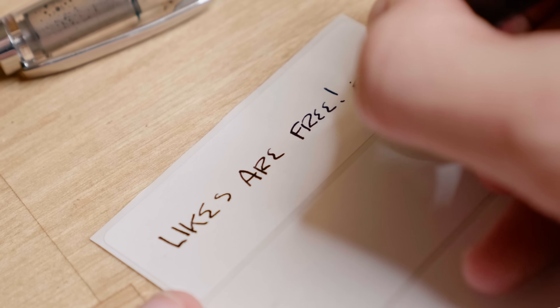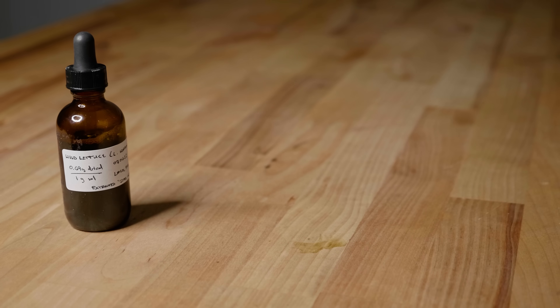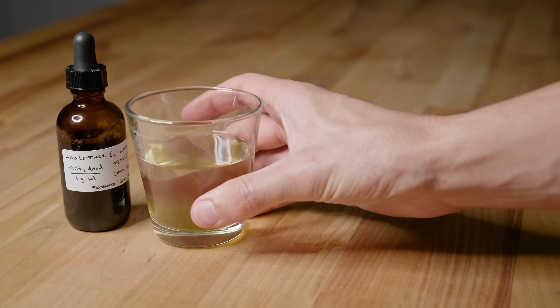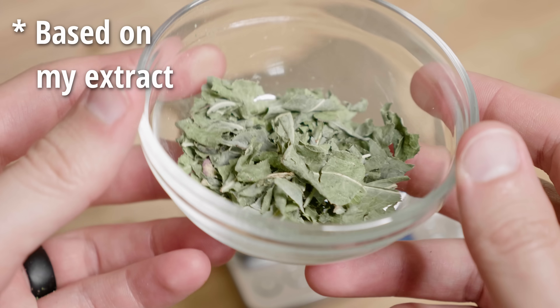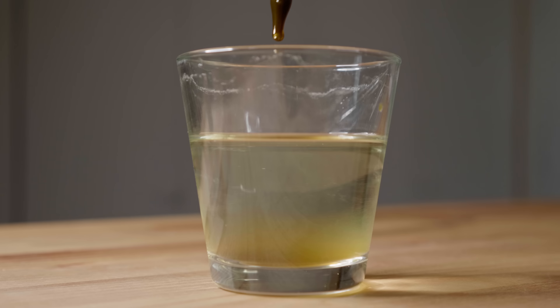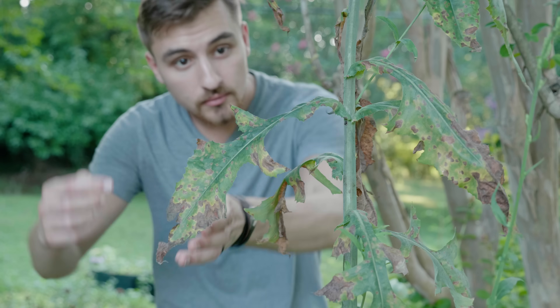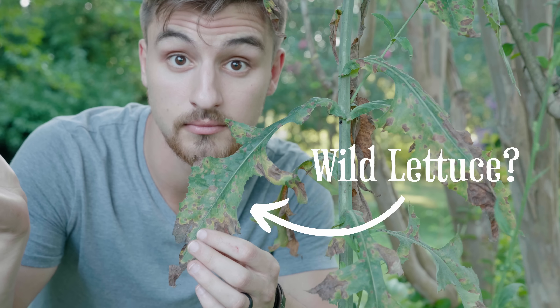The last and most important step is to label our product so that we don't ever misplace it. For dosing, I use about a dropper full, sometimes two, with water in the evening for sleep. Every extract will be a little bit different in strength depending on your process, so start with a small amount and slowly increase until it produces the effect that you are after. But remember, if you want to start using this wonderful plant, you need to know how to identify it with 100% confidence — and for that, you can watch this video right here.